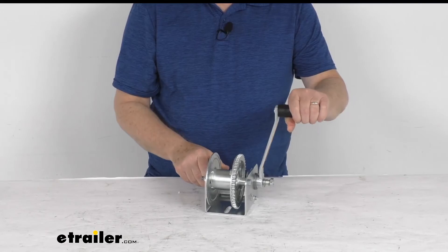That should do it for the review on the Dutton-Lanson hand winch with the automatic brake, the left side handle, and an 800 pound weight capacity.